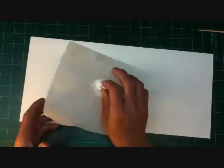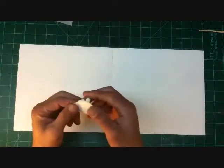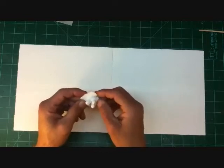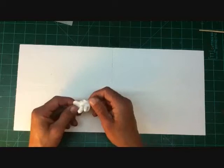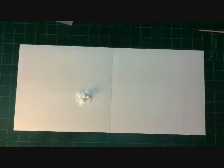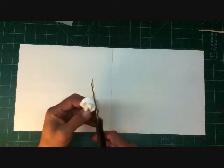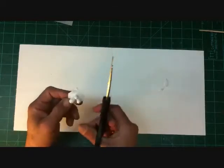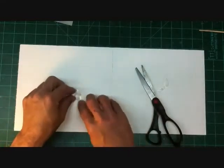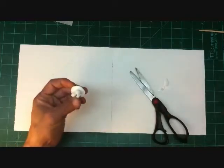The resin has cured now. I'm going to peel it off the parchment paper. What you have now is a solid cluster. At this point I usually grab some scissors and cut the base resin down to whatever shape you desire. I'm going to cut this one down small, then put it back down and push the edges flat to make sure it's nice and flat. And there you have it.